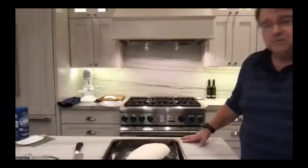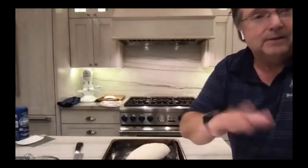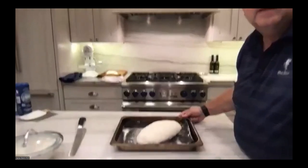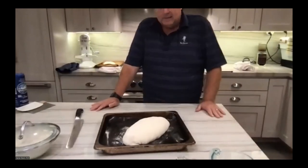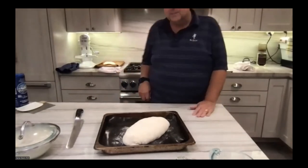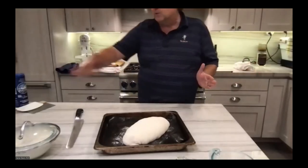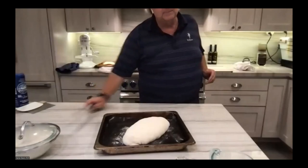Thank you, Vanessa. Welcome everybody to the sourdough class. We're going to jump right in first with getting a bake started, and then I'll do a little bit of intro and presentation along the way. What you're seeing here is a loaf that's just about ready to go in the oven. I want to show you how it comes out of the oven in about 30 minutes, and then we're going to cut into it before this talk is over. Then I'm going to walk you through some basics about the whole sourdough process, and simulate 24 hours of activity in about 24 minutes.